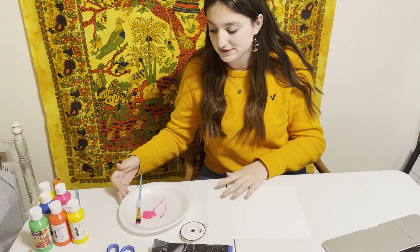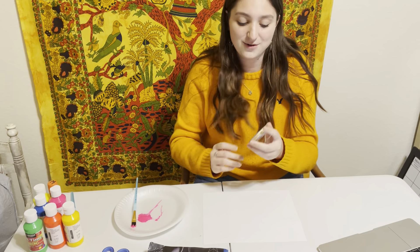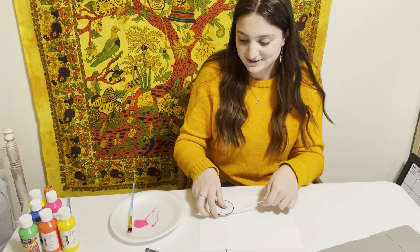We're going to be using our paintbrush, our paper, paint, and string, and we are going to figure out how to make shapes with our string.